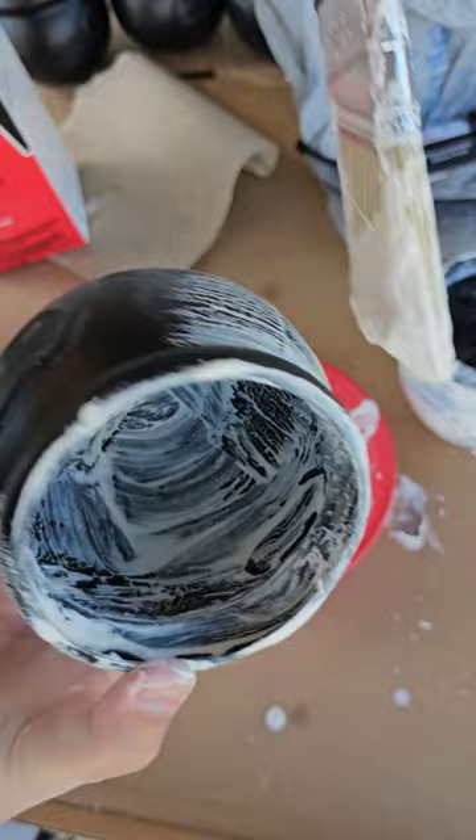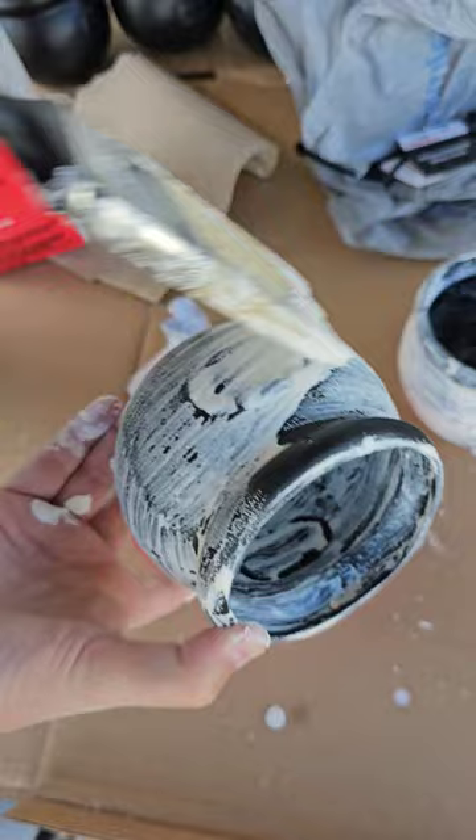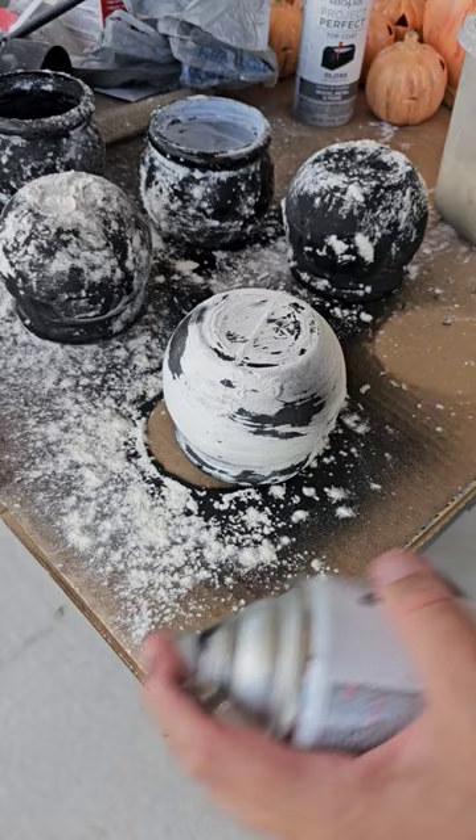I made these cute little witch cauldrons with plaster of Paris. I added a little bit of water, mixed it up, painted it on the cauldrons, and let it dry for 10 minutes.